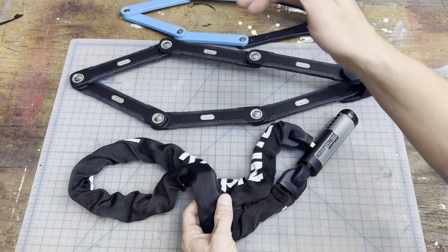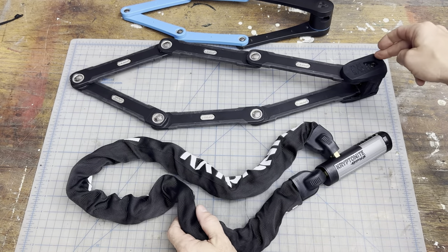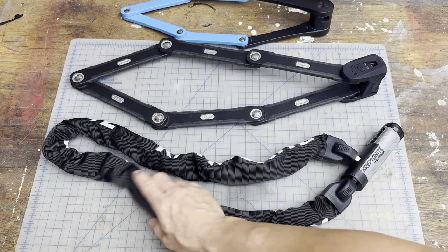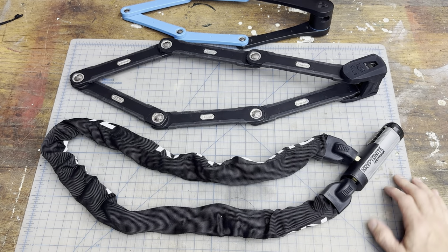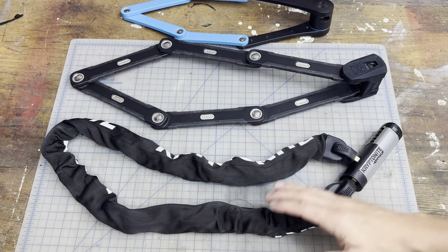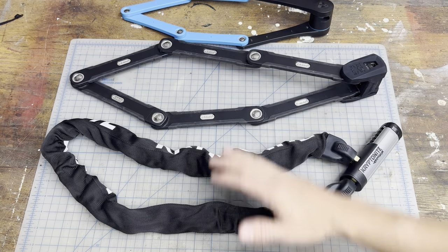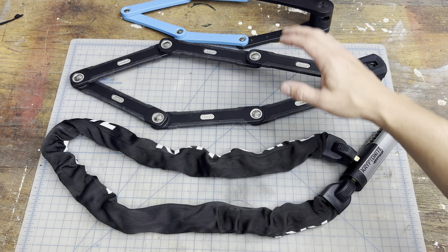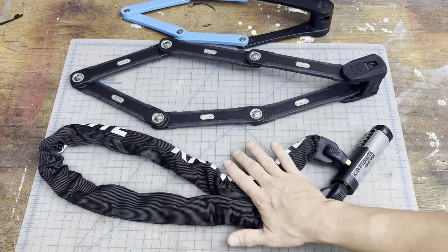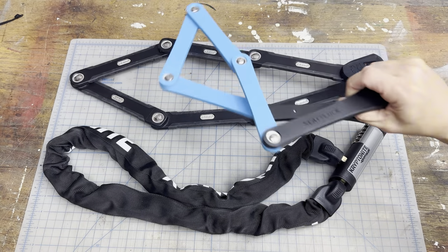I can fold it up, so this makes it more versatile as far as how you can navigate it through your bike. The fact that it's easier because I've got the combo code versus having to carry a key means I can just grab this and go — I don't have to search for that key. I always use multiple locks, like a disc lock plus one of these, but I wanted a new lock that would be easy to grab and go, like if I'm going to the store on my e-bike.